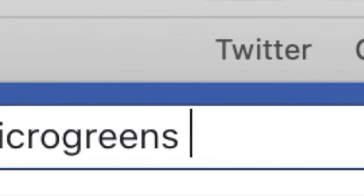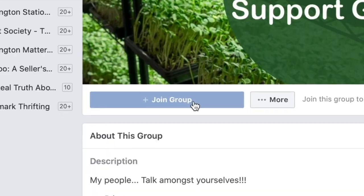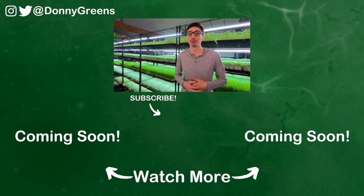Now you know exactly how to tell the difference between mold and root hairs. But if something appears in your tray that you're a little unsure of, join my microgreens support group on Facebook so you can post pictures and get the answers you need. Watch the videos below to know what actually causes mold in microgreens and to hear my best tips when you're first starting your microgreens business.